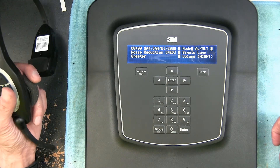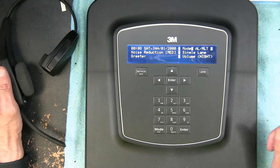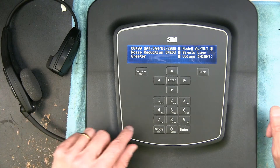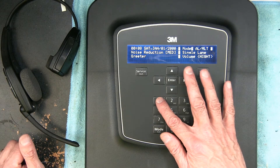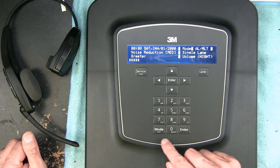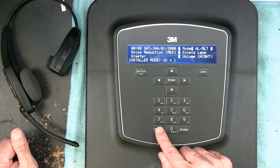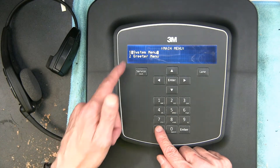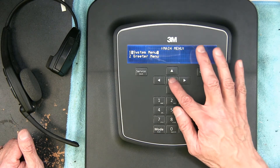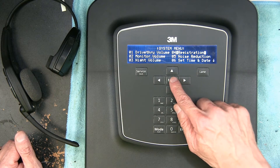Okay, so here is how we do it. The first thing you need to do is enter the password. The password is 12345, then you click Mode, then Installer Mode, hit Mode again, then you go to the System Menu and hit Enter, then go to Registration and right-click.